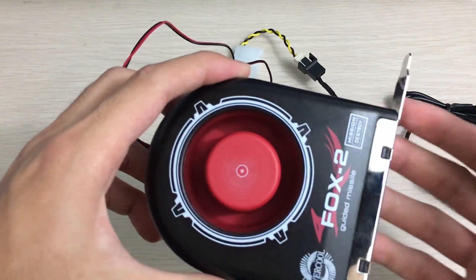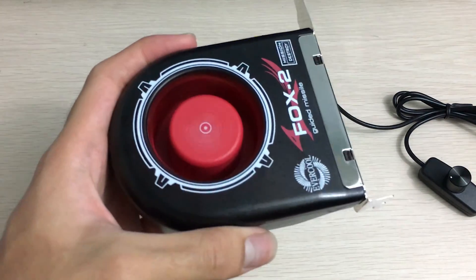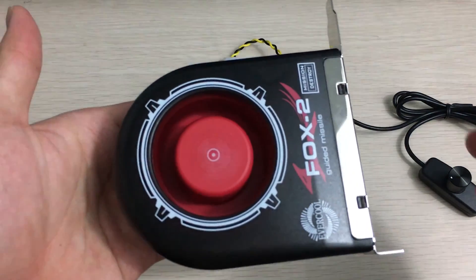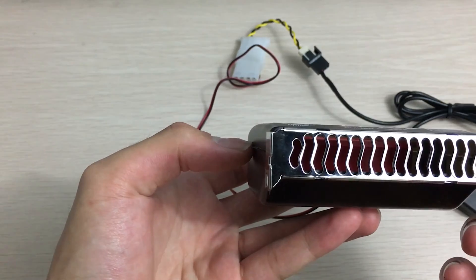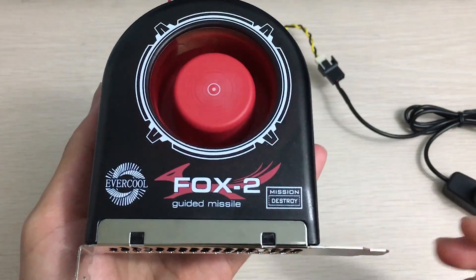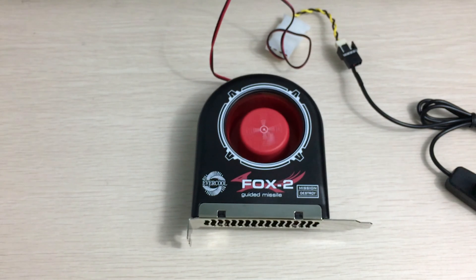I don't really think it makes any sense for anyone to buy this these days. With cases that have good airflow it probably wouldn't help, though it might for older builds. Here it is — you can take a look at the fan. I'll put it up to the microphone so you can hear the airflow. That's pretty much it for this unboxing. Thank you for watching, hope you enjoyed the video. If you did, please leave a like and subscribe to see more of my future videos. Thanks for watching!